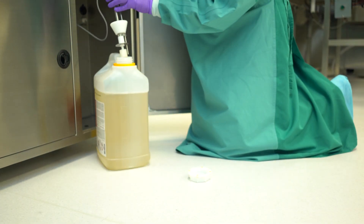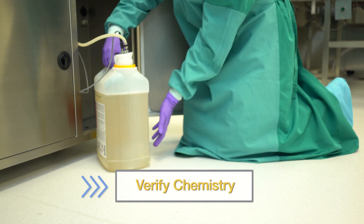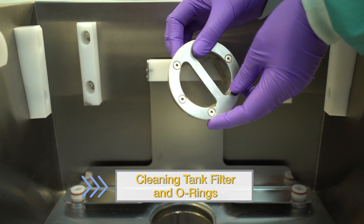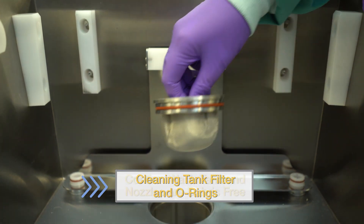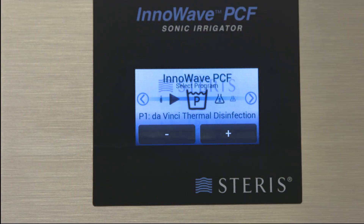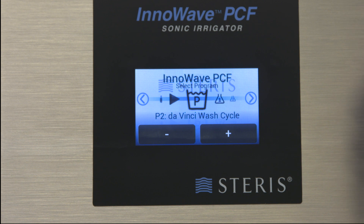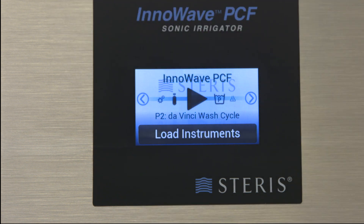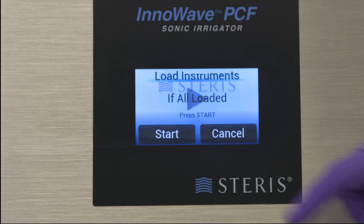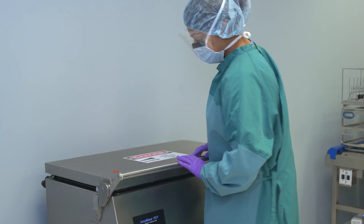The InnaWave PCF has 4 pre-programmed cycles and 3 spots for custom cycles. Before selecting and starting a cycle, complete all pre-cycle checks — this includes verifying enough chemistry is present for the next wash, inspecting and cleaning the tank filter and O-rings, and confirming the wash tank and spray nozzles are free from debris. Use the arrow keys to reach the wash menu and use the plus and minus buttons to scroll through until you reach the appropriate cycle. Then scroll back to the start icon, shift down the lid locking bar to close the unit, and select the start button to initiate the cycle.